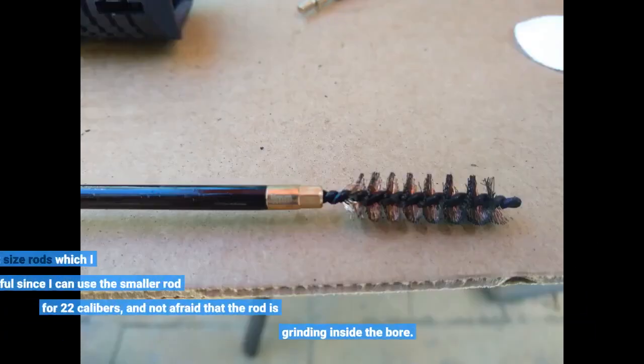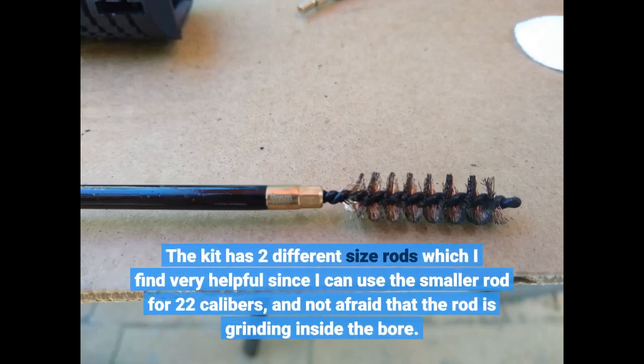The kit has two different size rods which I find very helpful, since I can use the smaller rod for .22 calibers and not be afraid that the rod is grinding inside the barrel.